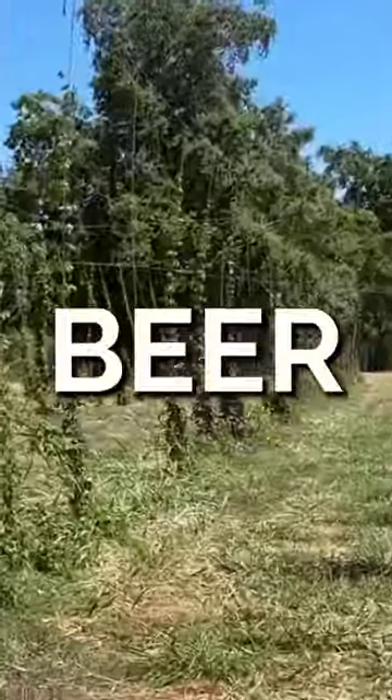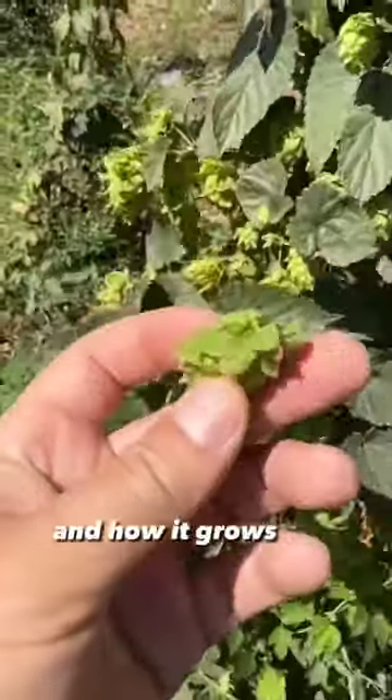Without this plant, beer wouldn't be beer. This is a hop cone, and how it grows will blow your mind.